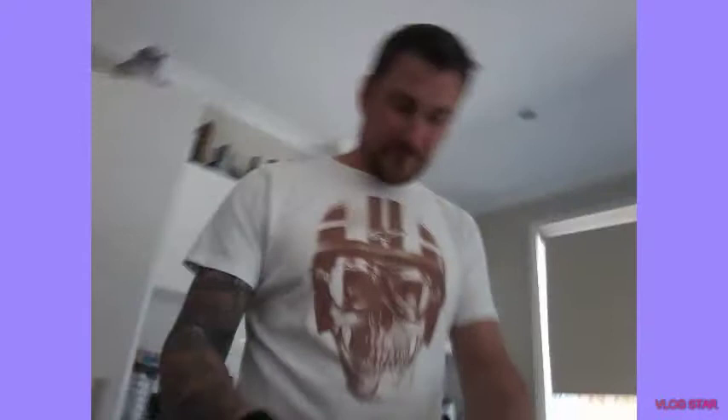Now we are going to be putting the ham on, and next we're gonna be putting on that pineapple. Let's just watch my dad put on the ham. To be continued. So next we are going to be putting on the pineapple.